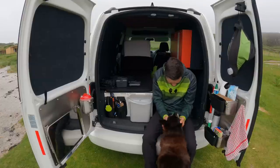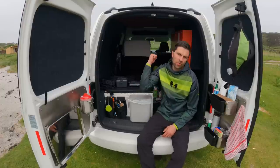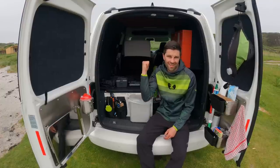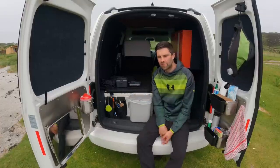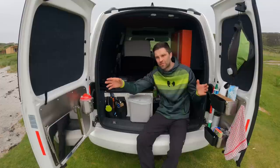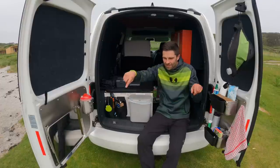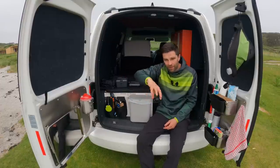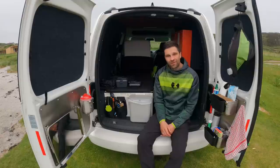With my tiny little van, I didn't want to consume all the space by banging the kitchen inside. Also, cooking inside isn't great because you get all the smells and the gas burning everything. So I wanted it to be on the back door — I can open this up, stand here and cook, and just rotate around in this little space.